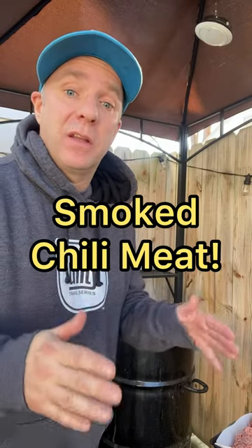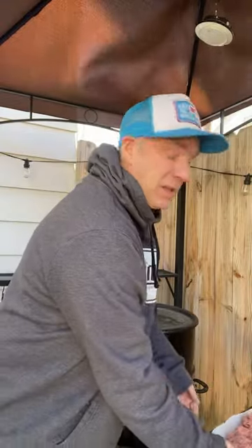When it's winter like this and I love to make chili, but I want some smoke flavor in my chili. So what I do is I get my smoker going and then I lay all my beef out, my pork, whatever I'm using in my chili, on a sheet.